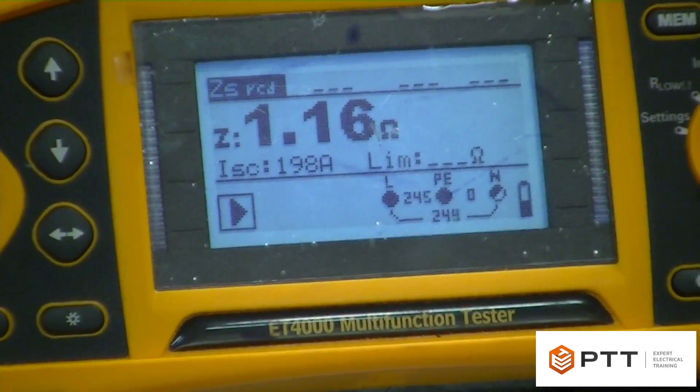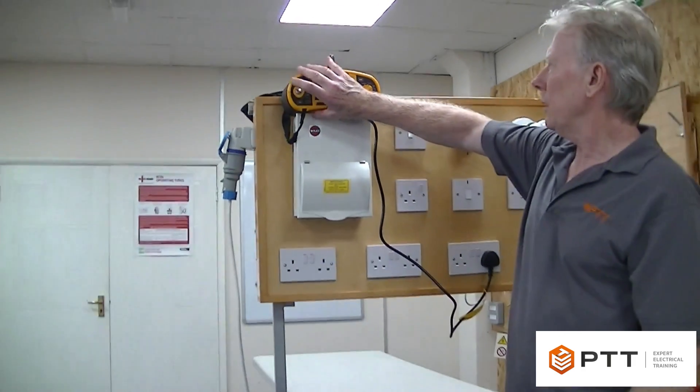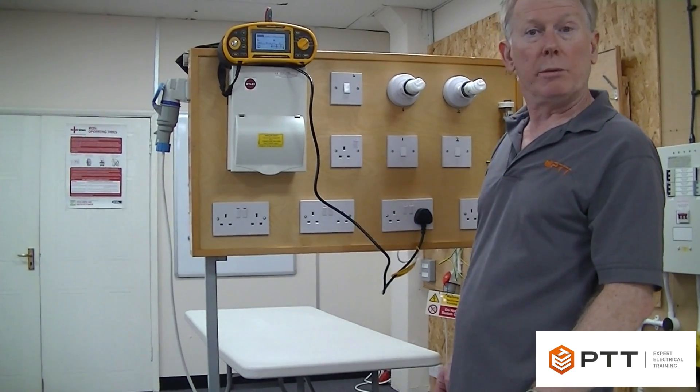That's coming out at 1.16. I know it's higher than it should be, but that's because of the extension lead. For a ring circuit, you would go around every socket and try to find the highest one — that's what you record.